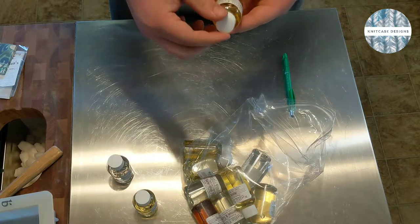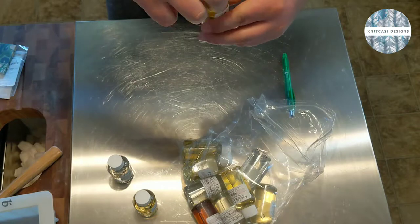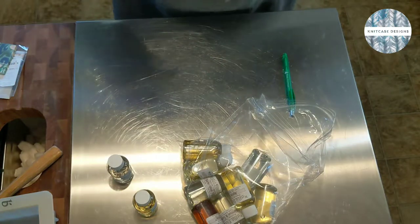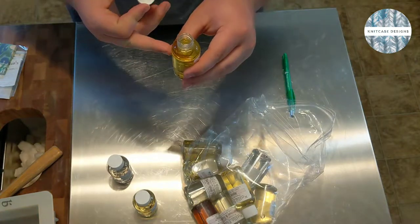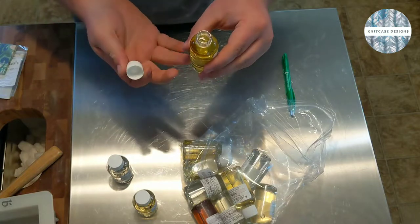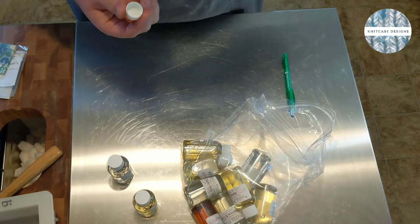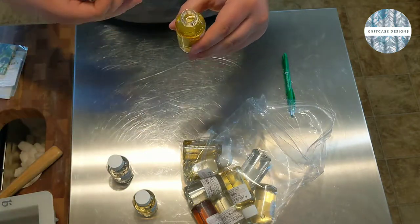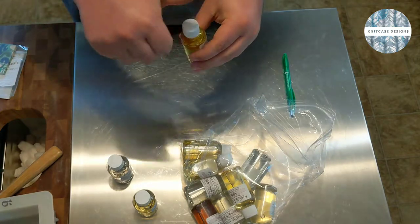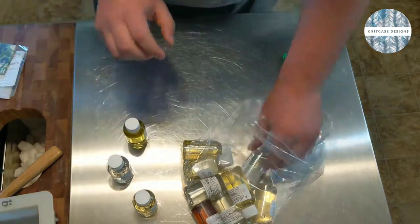This is the cedar sage and blackberry - it looks like they filled this one right up to the top. I can really smell the blackberry in it, it feels very genuine. I'm not getting a ton of cedar - it's like a background note. I can get some of the more herbaceous notes from the sage, but it's pretty blackberry-heavy, which is okay.